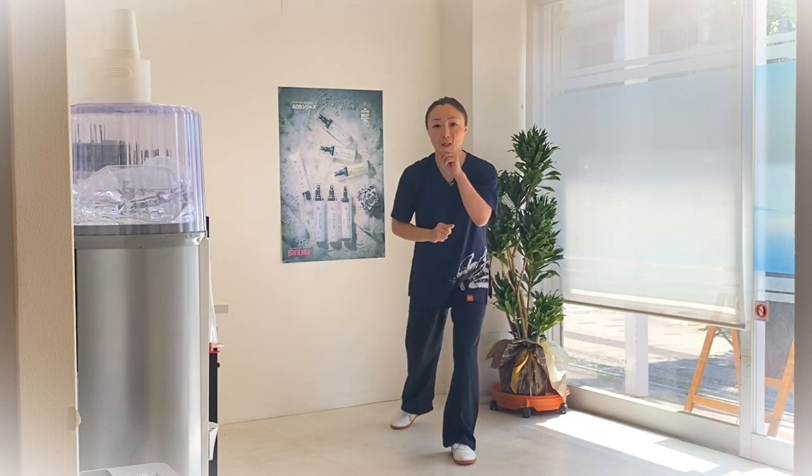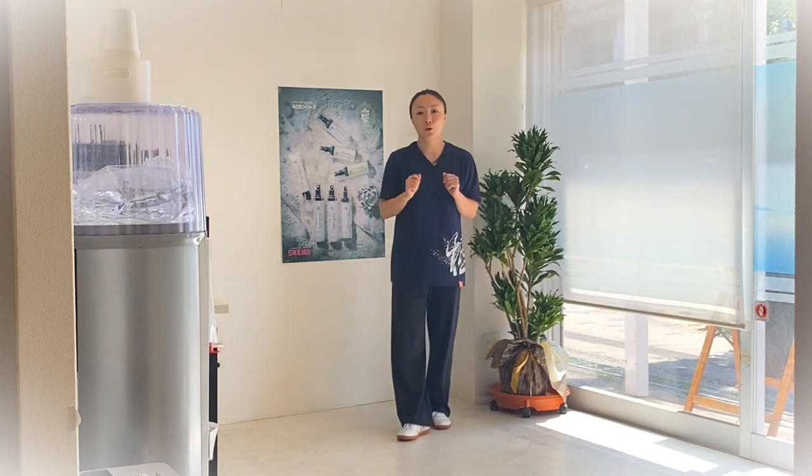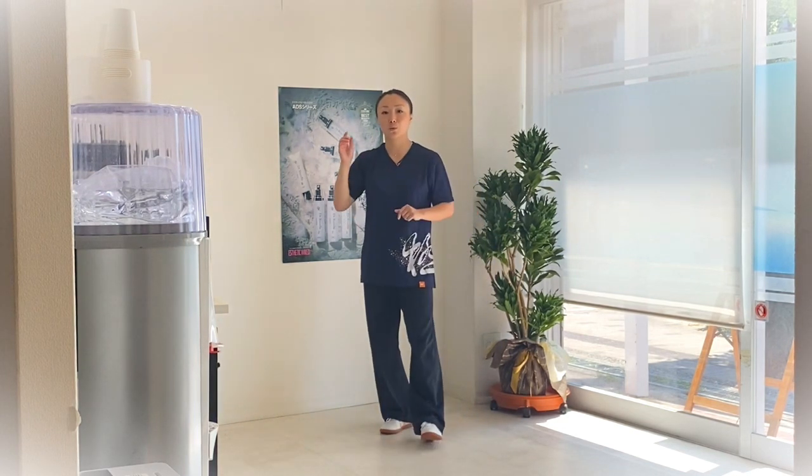大家请看，左腰微微向左转，然后大家仔细看我两手的分配。这就是第一个左右搂膝拗步的左搂膝拗步。